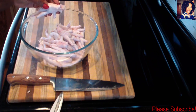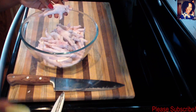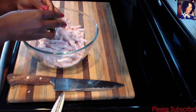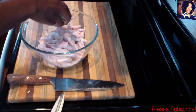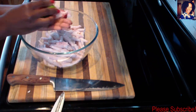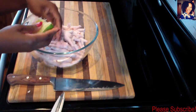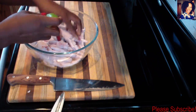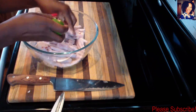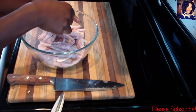Now to clean your chicken feet — sprinkle a little bit of salt, and if you have vinegar you can use that instead. Then take a piece of lime and squeeze it right in. Just like I clean any other meat, take the lime and rub it all over the foot of the chicken.